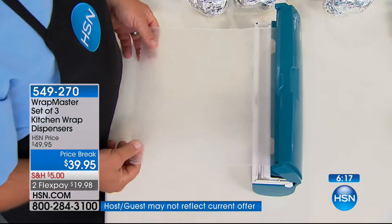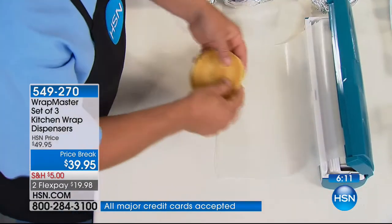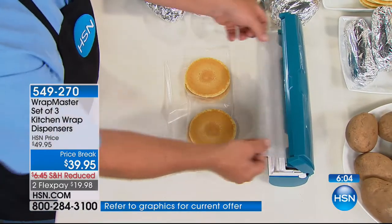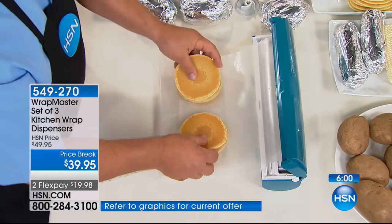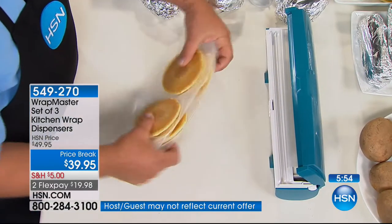So if you want, for freezing — maybe you want to do some pancakes or leftover waffles. You can snap it, you fold it over, place a couple more down on there. Maybe you want to make up a whole bunch of hamburgers for a barbecue — or cookies for baking. Now you can separate those with your wax paper. And now these are ready to go in the freezer.